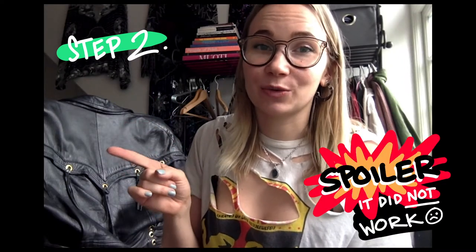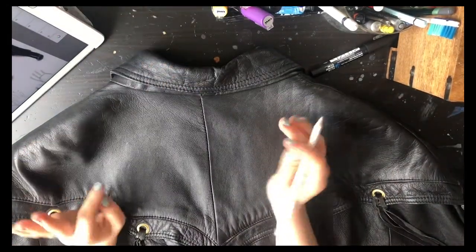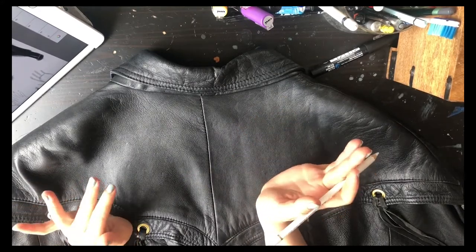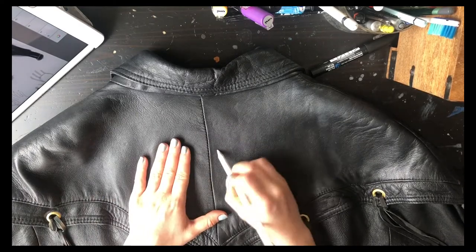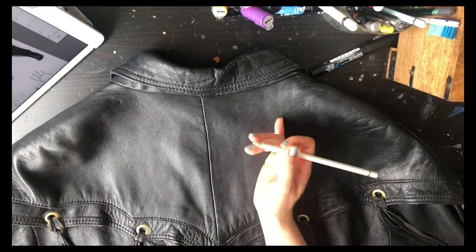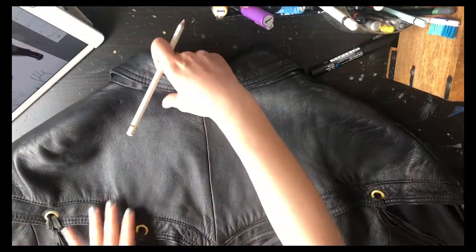So I'm gonna start doing this bit now. The next step would be to do a loose sketch on the jacket. I've got my sketch next to me and I've got two ways of doing this — I'm gonna kind of do both, because depending on your jacket you'll find a way to make it work. So I've got this white pencil, and because this is leather it's not really showing up a lot, but it's showing up enough for me to just see it, so I'm gonna use this to start sketching out my design on here.